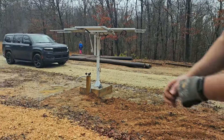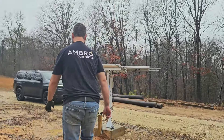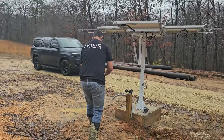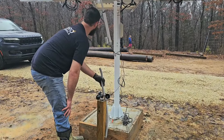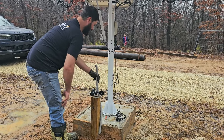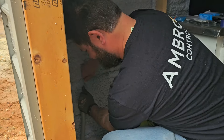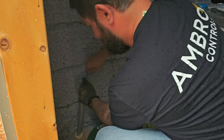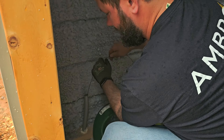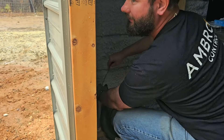It looks like it's not through yet. I may need to have somebody hold the conduit up straight — that way it's easier to push the fish tape through it. Jace Lee, come here and hold this conduit up. Don't put your eye in front of it and get your eye poked out.